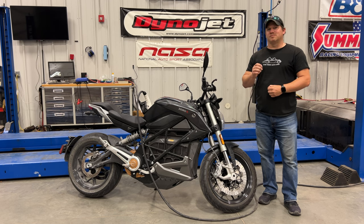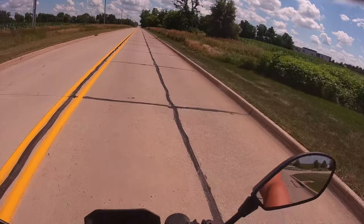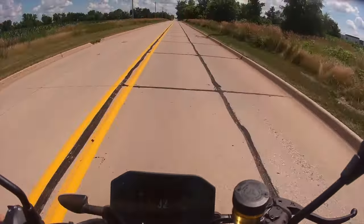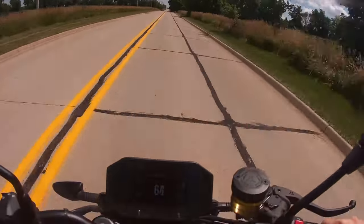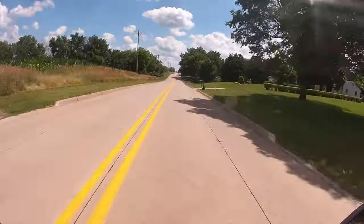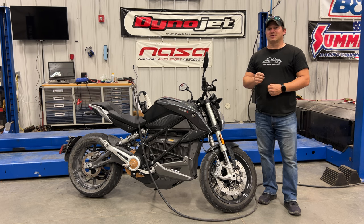One of the absolute best things about this bike is the traction control. You can come to a complete stop, open the throttle all the way, and you won't even feel the traction control working — it is very seamless. I usually don't catch the traction control light flashing on screen; the only indication it's working is a couple of little chirps from the tires.